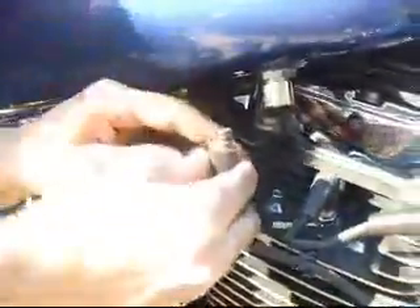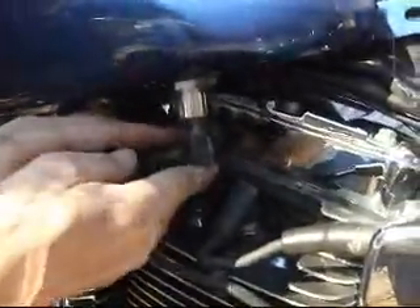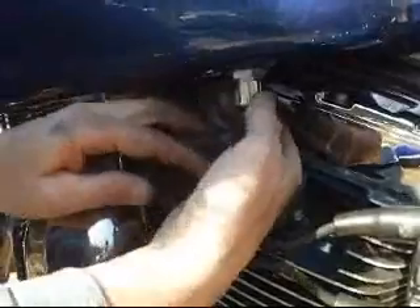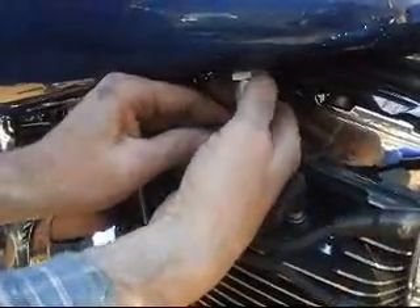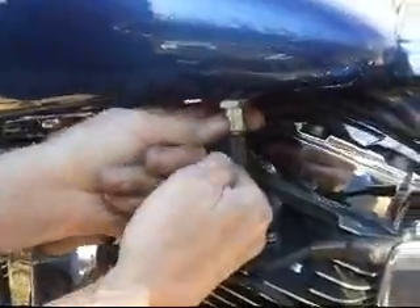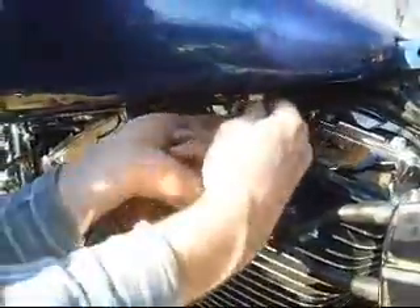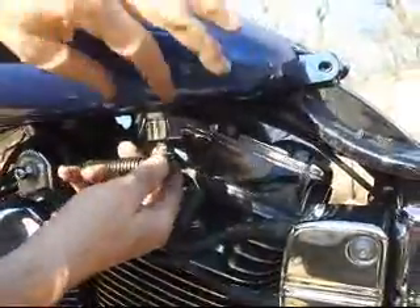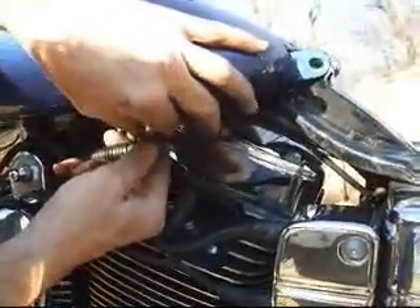Basically, as you can see, it's not threaded — it's just a connect that goes up inside here. What you do is push up on this ring and the mechanism slides into place. Once it's in, hold it and kind of work the ring back down. Work these two parts and there we go.